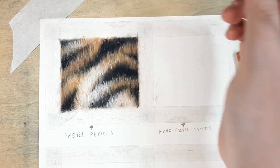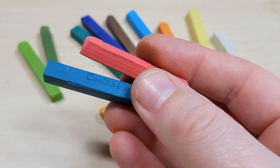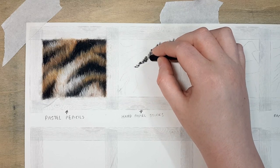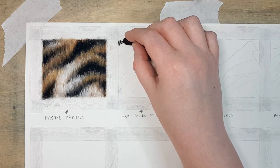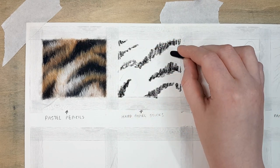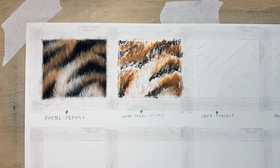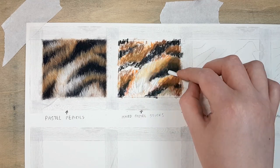Moving on to the next example, I'll be using hard pastels — I'm just using these Conté pastel sticks. Using hard pastel sticks can be quite a lot quicker than pastel pencils because if you want to fill in a large area you can turn the stick to the side and fill it in that way, and you don't have to sharpen it like a pastel pencil, which saves a bit of time.